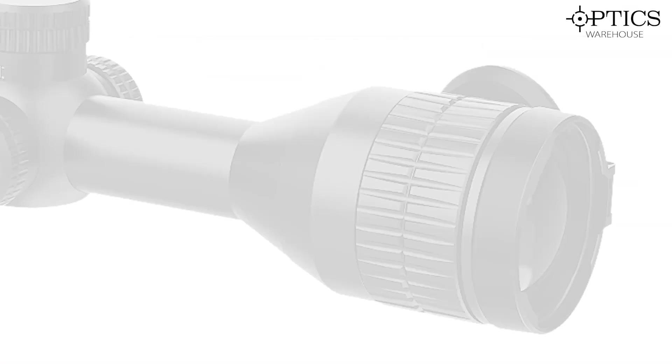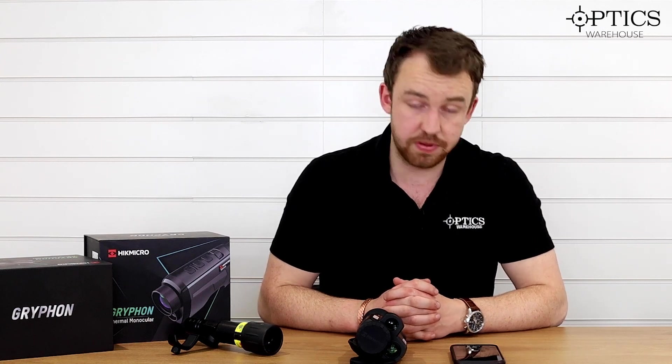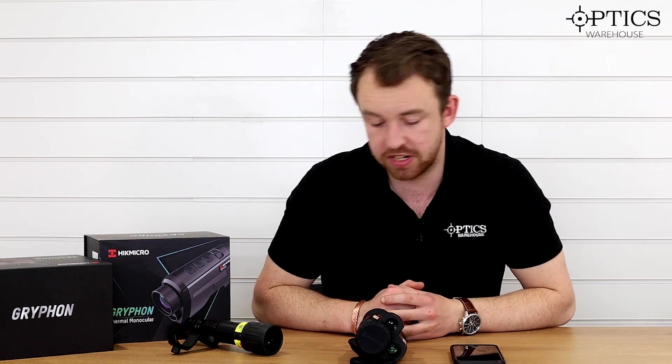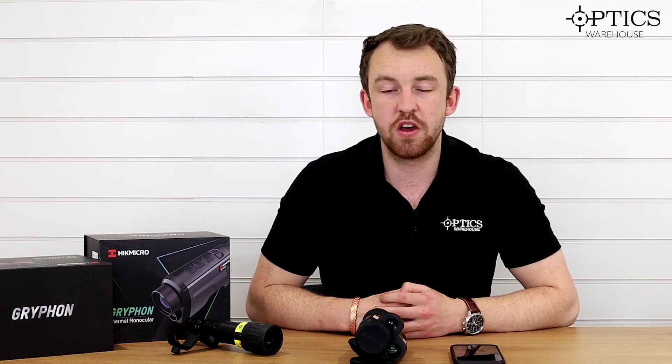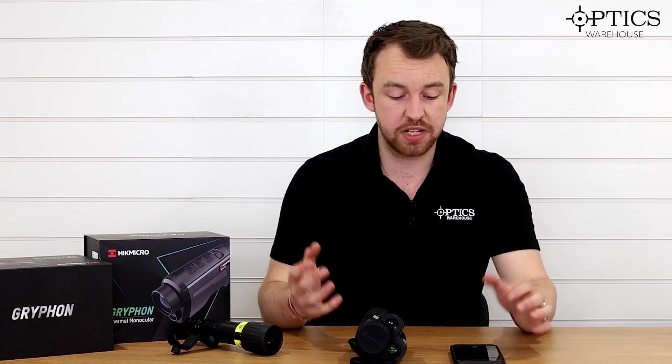As well as all that, Hikmicro have just released the Stella, which we've done a quickfire review on — please go and check that one out. It is their first 30mm tube thermal weapon scope, and trust me it is a hell of a piece of kit. I've just put one on my rifle and I cannot wait to get you guys some footage on that one. Other than that, this has been an overview of the Griffin, its fusion capability, what fusion means for the thermal and night vision market, and what's been done across the whole Hikmicro range. Thanks very much for staying with me — I've been James, your night vision and hunting specialist, and this has been another video by Optics Warehouse.